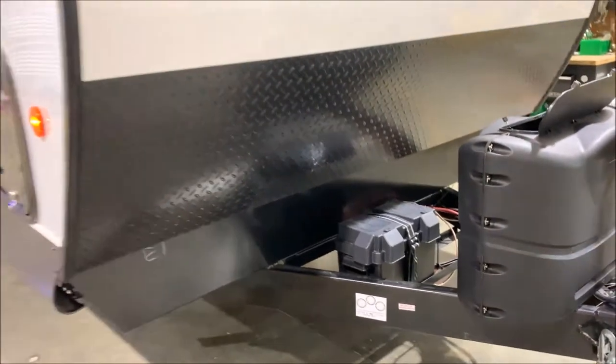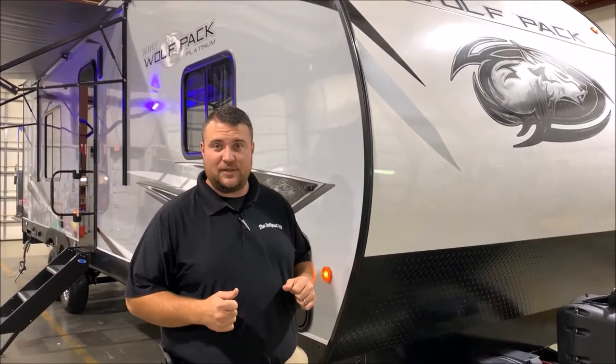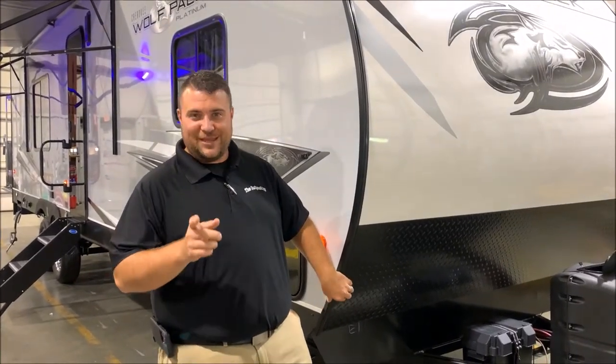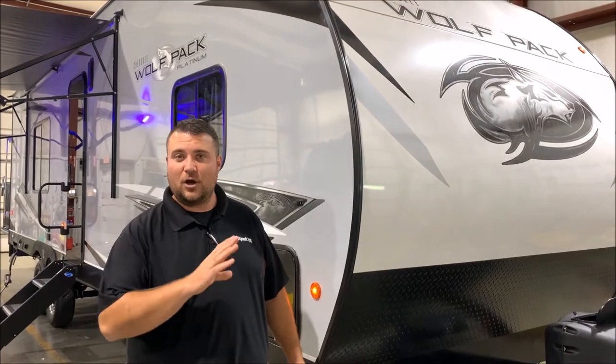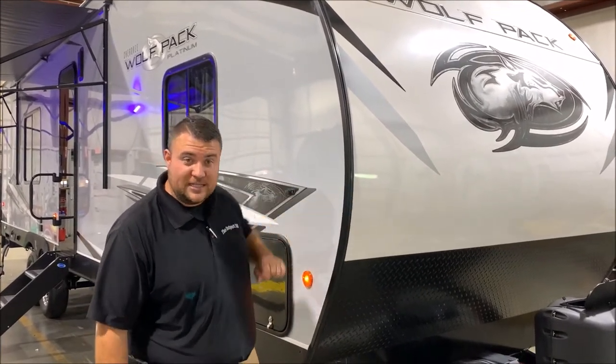We have the juice pack option on this camper, which means there's a 50-watt solar panel on the roof as well as the battery that comes with it. We also have the 100-watt expansion solar up top, which means there's actually a total of 150 watts of solar on this camper already. Up front we have a diamond plate rock guard with the curved radius front end.